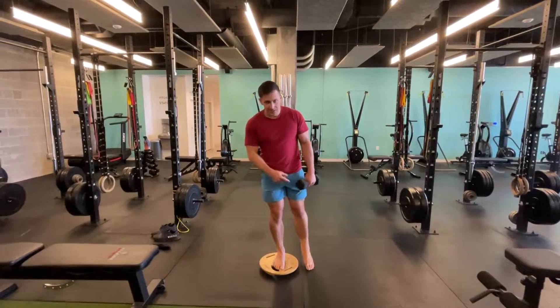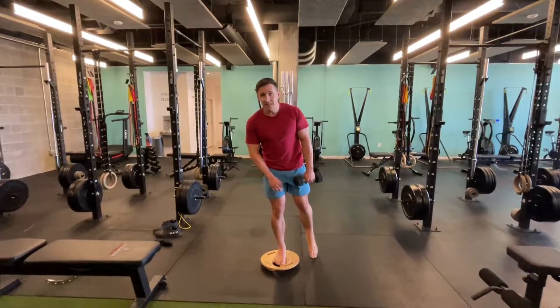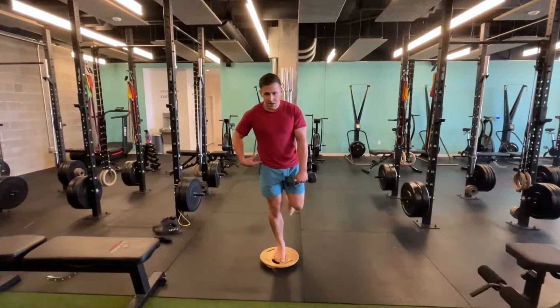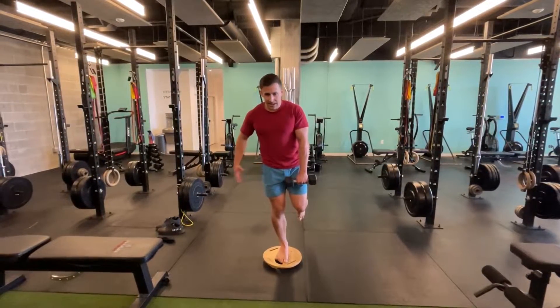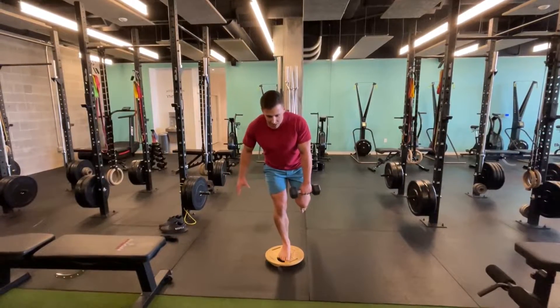I'll be using this to rehab my own sprained ankle, shown on the right side. The slots are on even numbers, weight in one hand opposite the leg I'm standing on, hips squared, knee relaxed — and then I'm going to do a single-leg deadlift, focused on sending my hips back.